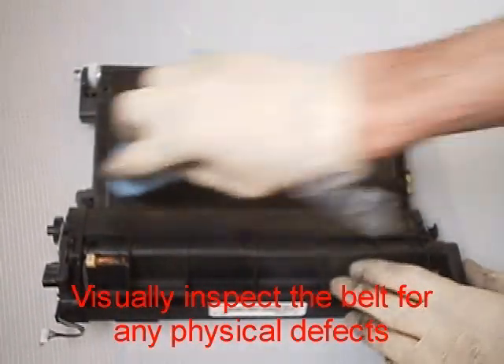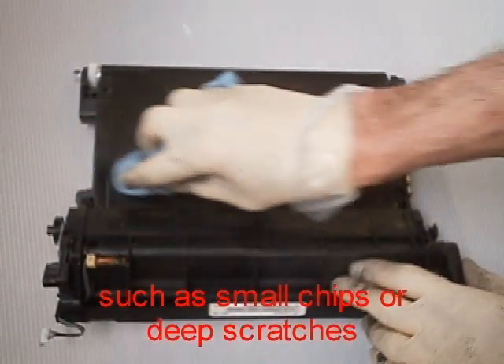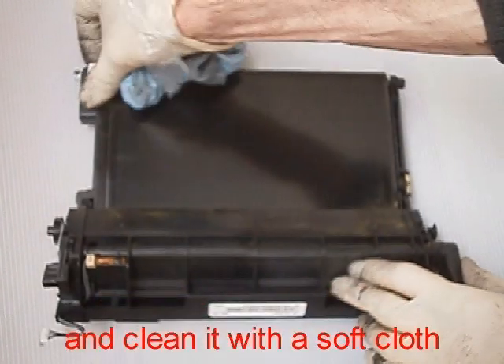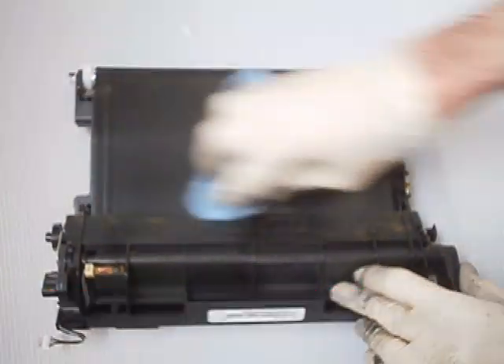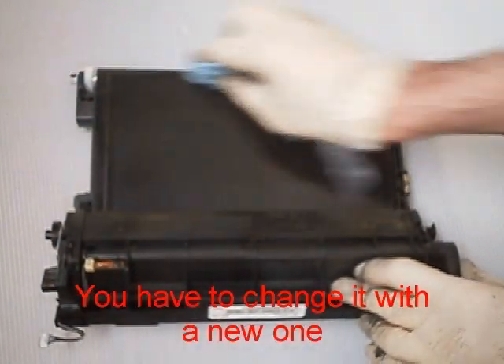Visually inspect the belt for any physical defects, such as small chips or deep scratches, and clean it with a soft cloth. In case of damage, it's not possible to repair the belt — you have to change it with a new one.